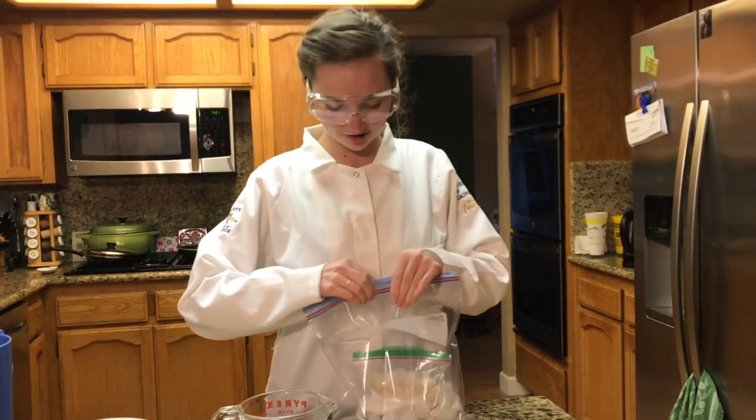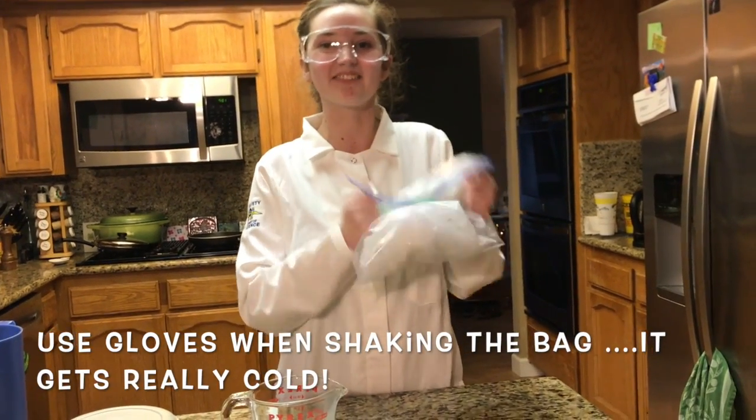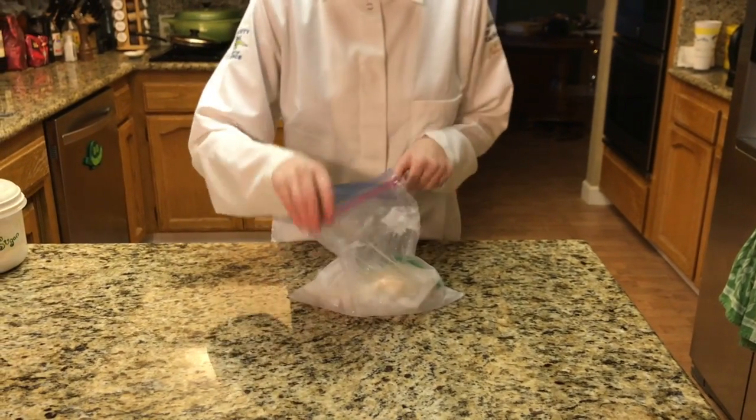Then you're going to close the big bag and shake it for a long time until it turns solid. I shook this for about five minutes and it seems to work, so let's check it out.